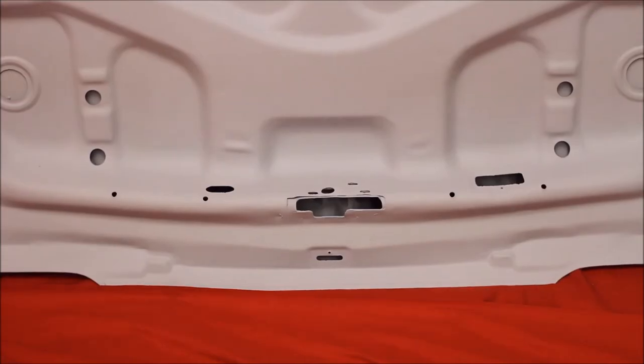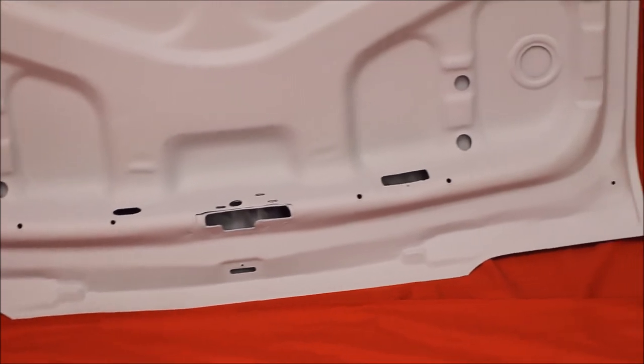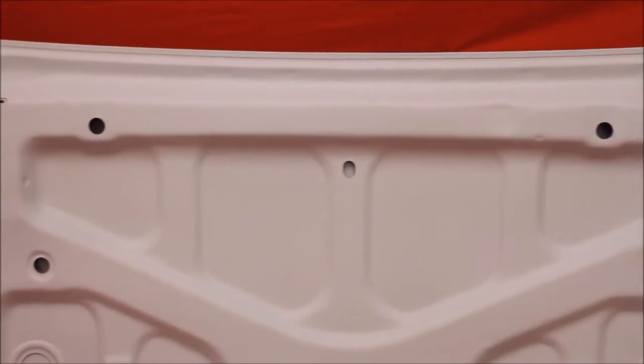Here's a close-up of that 68 GTO trunk lid — you can see it's really, really nice. Here's the only side of that 68 GTO trunk lid; you can see it's real nice. Very difficult to get them this nice now. There's no Bondo in this. Very nice piece.